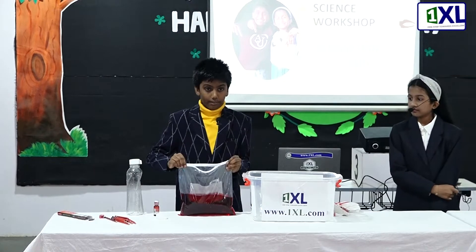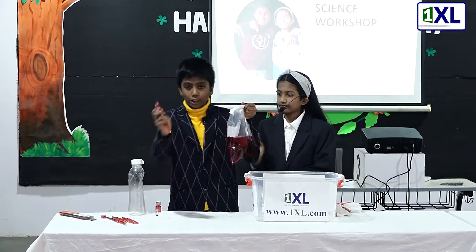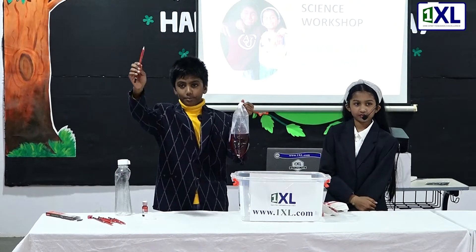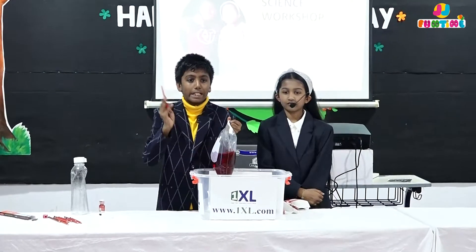So guys, look at this. Now look, I have a sharpened pencil. Can you all see it? Look, I'll take it through. Do you think the water will spill?